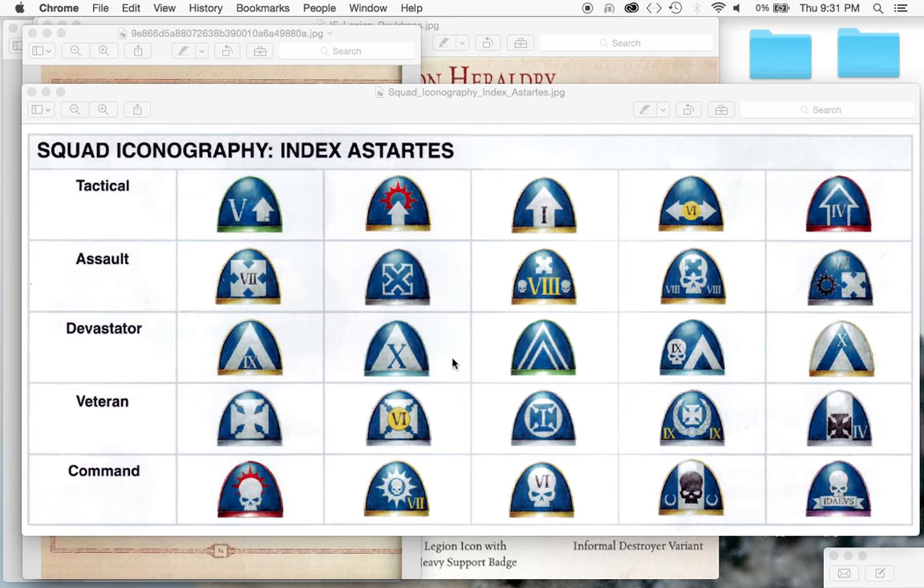You might also notice that the rims of the shoulder pads are painted in different colors, and that indicates which company a Space Marine is from. Companies have a limit of a hundred Space Marines, and there are a thousand Space Marines per chapter. So depending on which company you're in, all the guys in that company will have that shoulder pad color and different squad numbers. For example, if the first company has gold-rimmed shoulder pads, a first squad and a sixth squad would both have that same rim color - both tactical squads, just from different squad numbers.